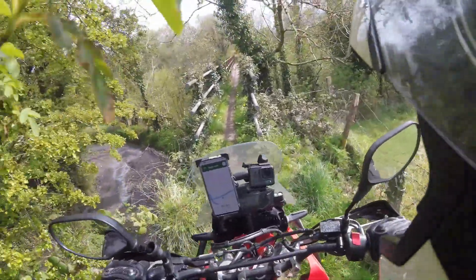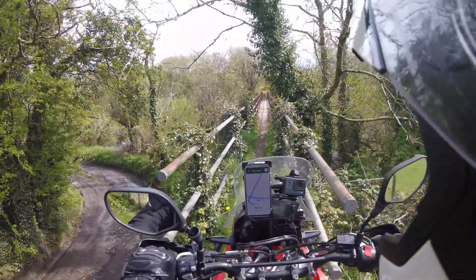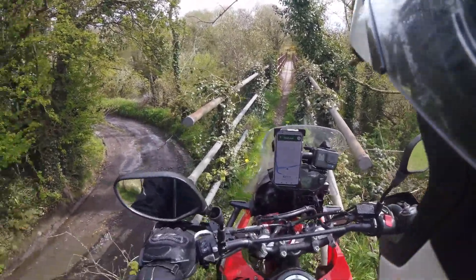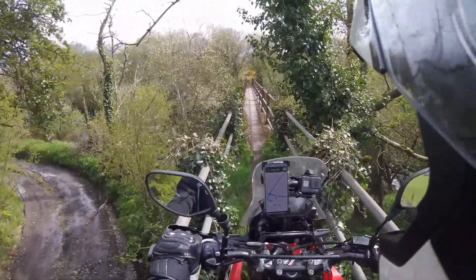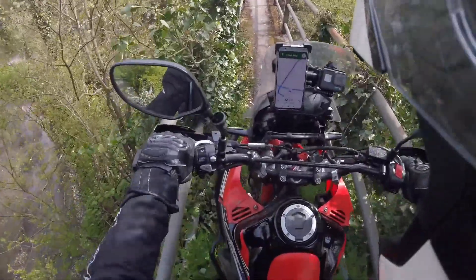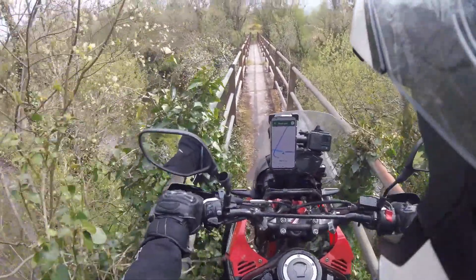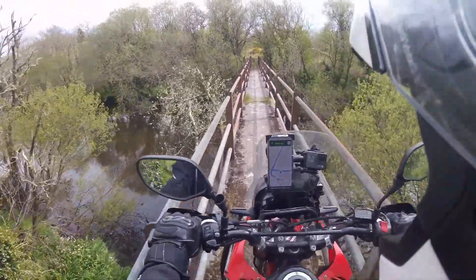I hope she fits. I'm checking gear — supposed to be better. Whoa, she fits! Head down. She's caught in brambles, but we're good. Yee-haw!